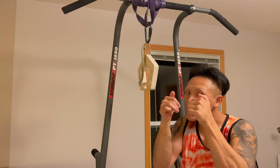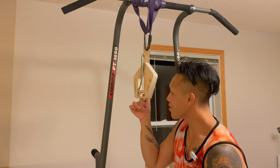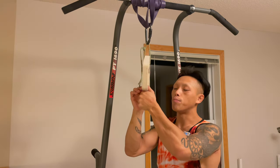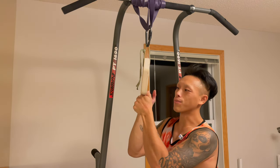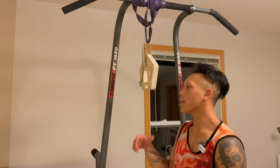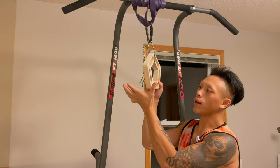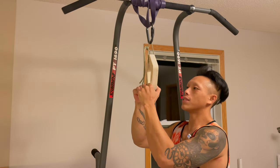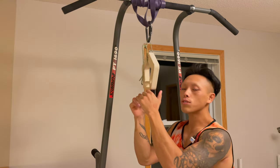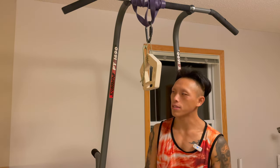I also work my thumbs — I'll stick them in and crank down, hitting both thumbs. I don't really activate my thumbs much in normal training, so I'll also pinch the hangboard and pull down, doing it two hands and one hand at a time. We have five fingers, so we should train all five.